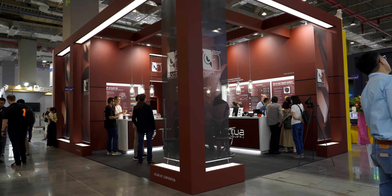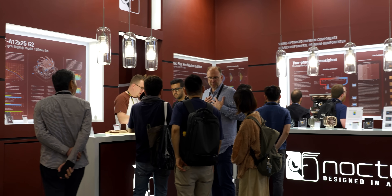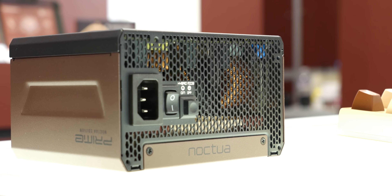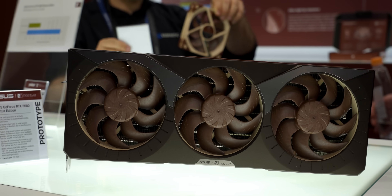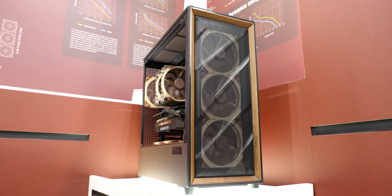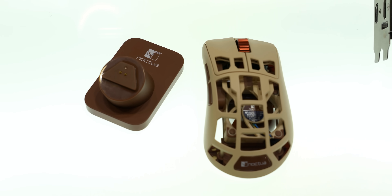The final element of the Noctua booth is actually probably the most exciting to me, and it was all of the non-Noctua products they were showing off. Noctua has really ramped up their partnerships over the last few years — they were showing off everything from Noctua-equipped power supplies over at Seasonic, to a refreshed 50-series Noctua Edition GPU, to this incredible-looking Antec case, to a Pulsar gaming mouse that has an integrated 40mm cooling fan. I generally love Noctua's engineering-first approach to product design, and I'm always happy to see their unsightly brown and tan fans making other people's products just a little bit cooler and a little bit quieter.